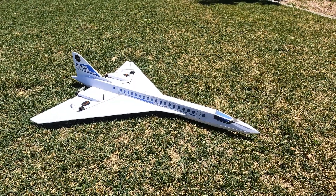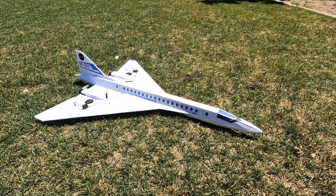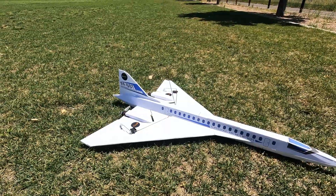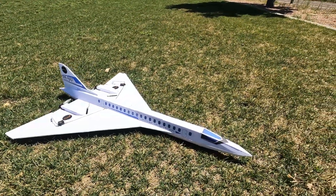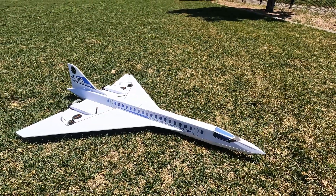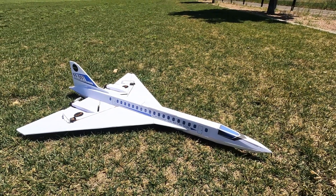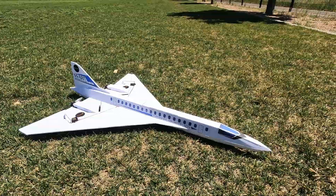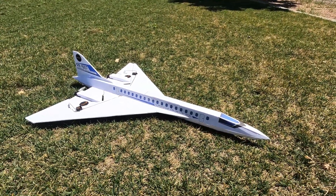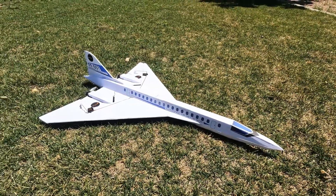Hey guys, Paul Tarsi, Faux Fighters. This is a video on a new plane I've been working on called the FF Supersonic. It's kind of inspired by planes like the Concorde and some of the new designs coming out, like Boom's quiet supersonic plane. I just had an idea of what a modern supersonic airliner might look like, so I wanted to make one, and this is what I came up with.